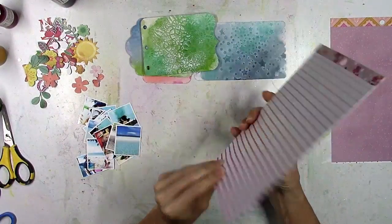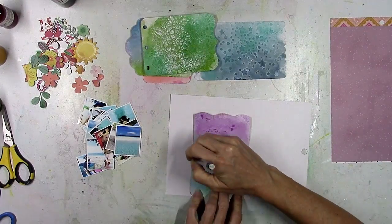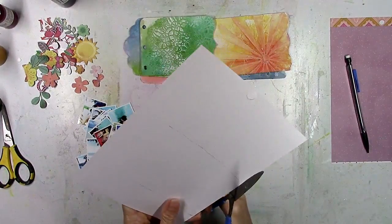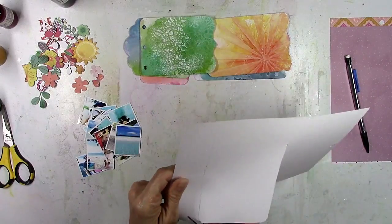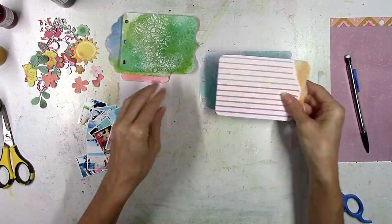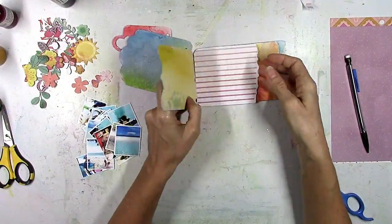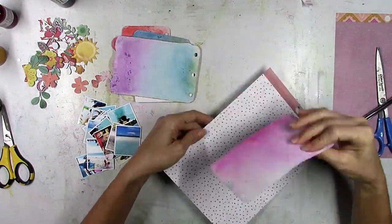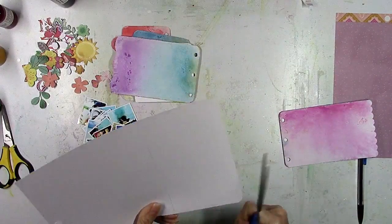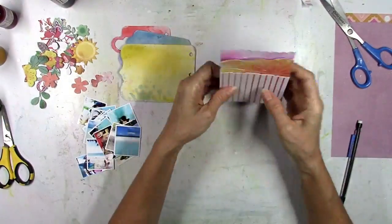I just eyeball the sizing, make a bunch of photos really tiny, and print them on 8x10 photo paper, then cut them out — definitely nothing fancy. Before I start embellishing, I decided to add in a couple more pages. So I went through the 6x8 paper pad again and chose a couple of patterned papers to cut more pages out of — just tracing a little bit and then cutting it out by hand. This shape is pretty simple so it took no time at all.